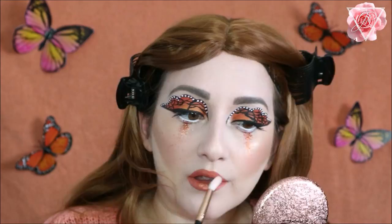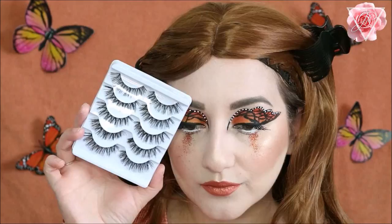For my eyelashes I'm using some wispy lashes from eBay and I'm just going to use some Eyelure glue to apply them to my eyes.